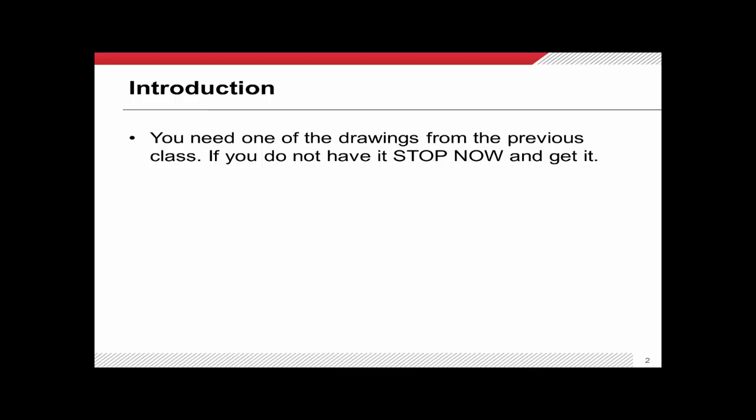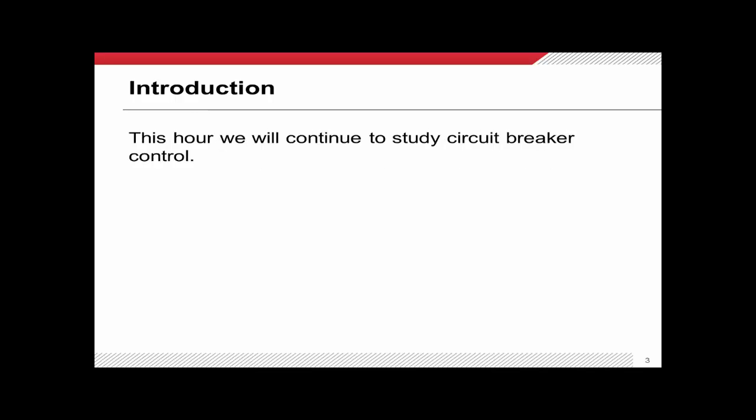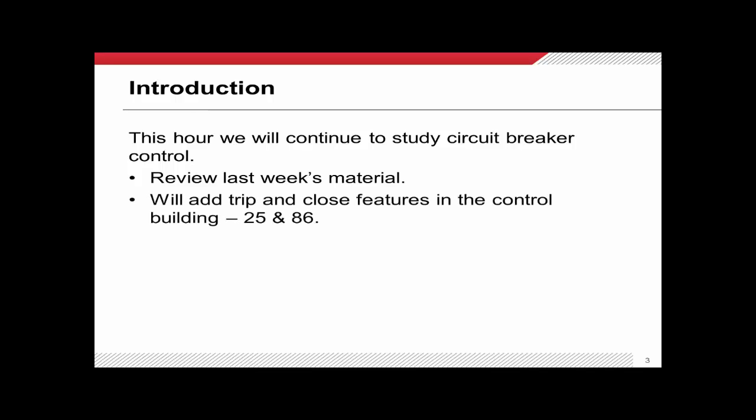If you do not have the drawings for this class — the same two as last week — you need to stop right now and get those. They should be available for download on PLC, or you can get them from your department manager. In this class we're going to continue our study of circuit breaker control, review last week's material, and then add a couple of features: ANSI numbers 25 and 86. Everything from last week was within the control cabinet of the circuit breaker; these new items are located back in the control building, so keep that physical frame of reference in mind.